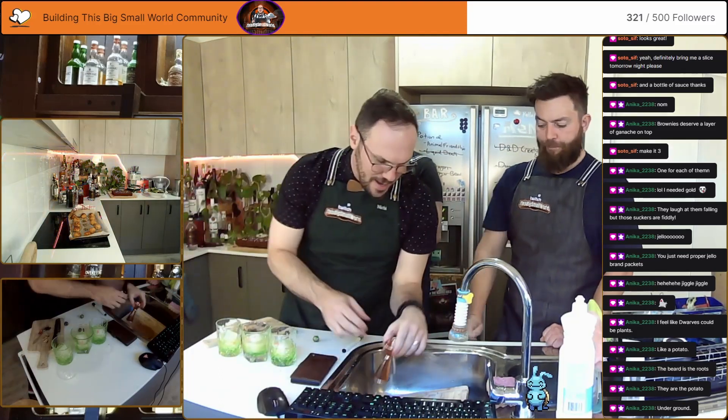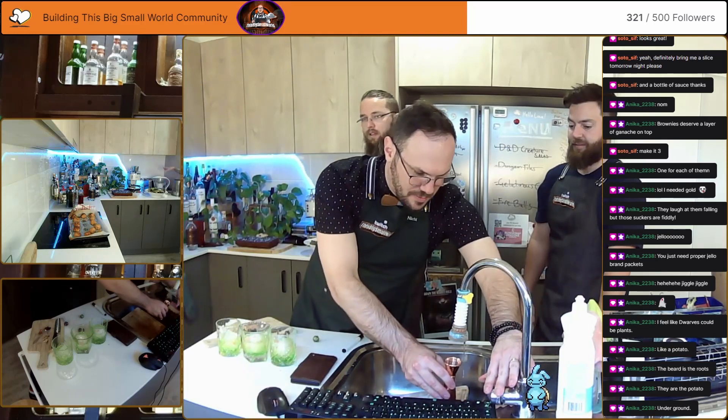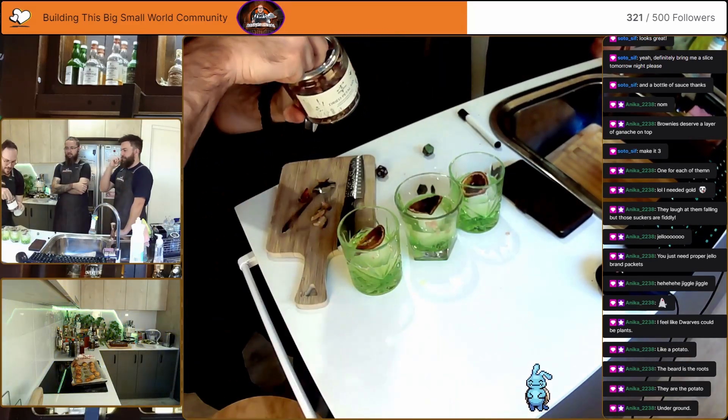I'm just gonna add a little bit of water — just the stuff you want. Nice candied orange, and flower petals.